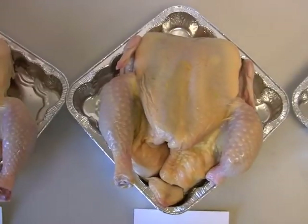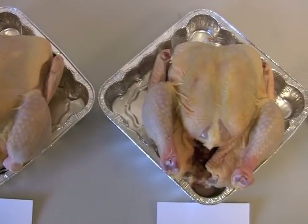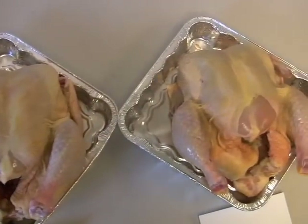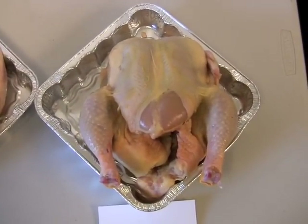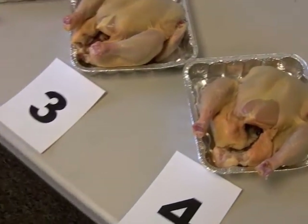Items such as feathers, pin feathers, hair, preen glands, visible scales, excess skin, and medullary bone are not considered in this class. It's important for students not to use those criteria when judging the carcasses and determining the grade.